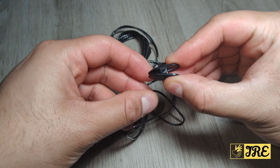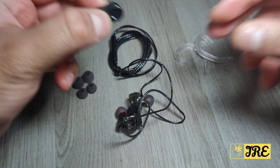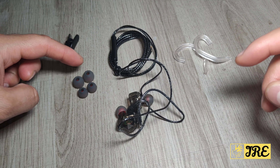It also comes with a clip that you put around the cable so you can attach it to your shirt and it doesn't fall off. It also comes with spare earbuds.